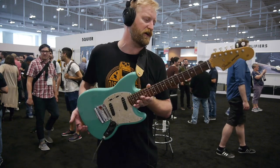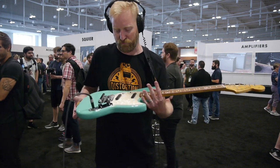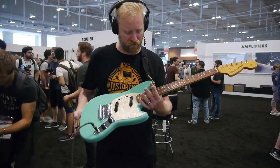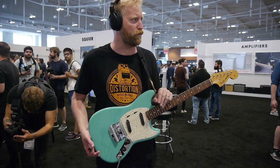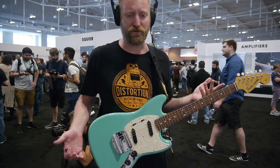Anyways, the build quality on this looks fine — it's exactly what you'd expect from the higher-end stuff coming out of the Mexico plant right now. The color is really stunning, and the other colors they have on the wall here are stunning. Discuss it down below — tell me, do you think this is a cool guitar?